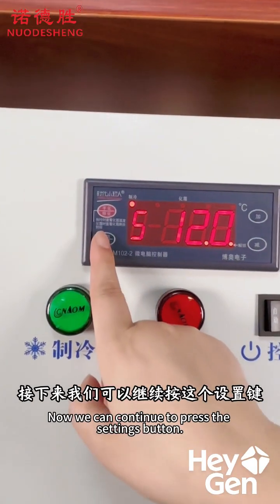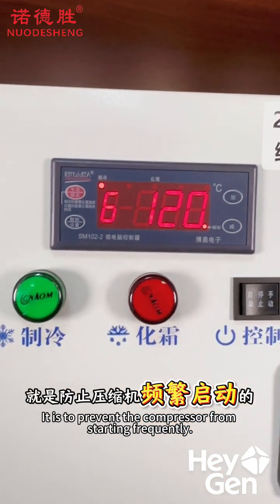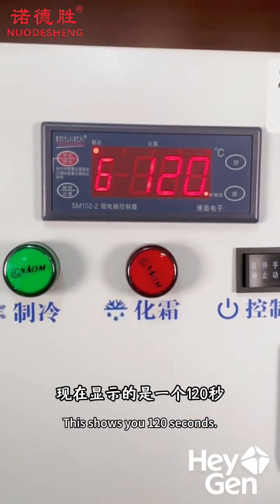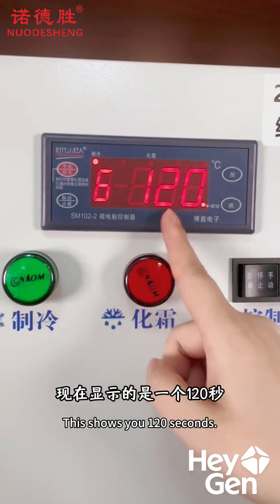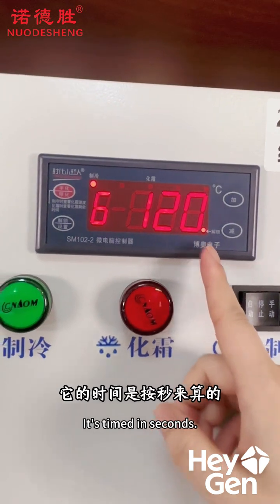Next, press the setting button to switch to Code 6. Code 6 is used to prevent the compressor from starting up too frequently. Right now it's showing 120 seconds, and you can use the plus or minus buttons to adjust it. The time is calculated according to the timer.